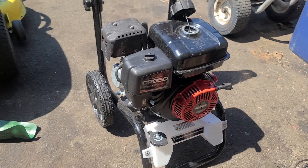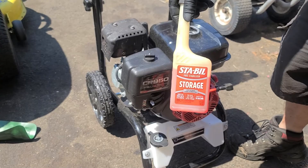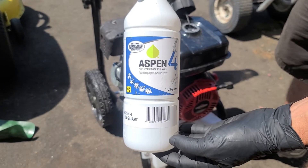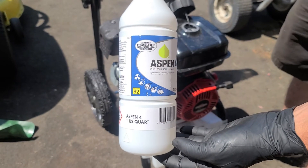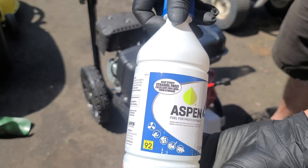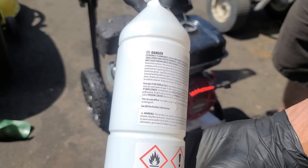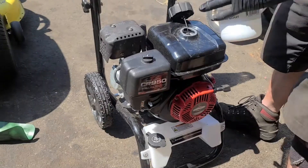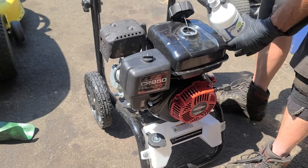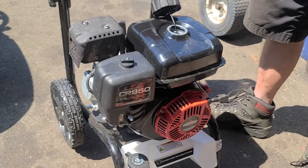The fuel was the funny color it was because the owner put Sta-Bil in the fuel. If you want to keep your pressure washer running great, even during winter storage, then use Aspen 4 for fuel. It contains no ethanol, burns cleaner, doesn't have the harsh exhaust fuel smell, and has a very long shelf life. Aspen 4 is not a sponsor of the channel — I just love using it in my personal pressure washer, lawn mower, and snow thrower. They even make a 2-cycle version that is just as good.